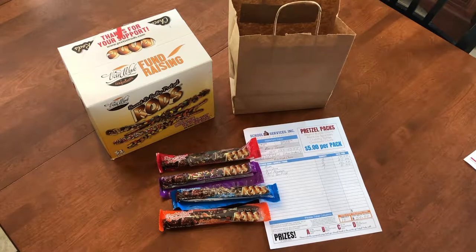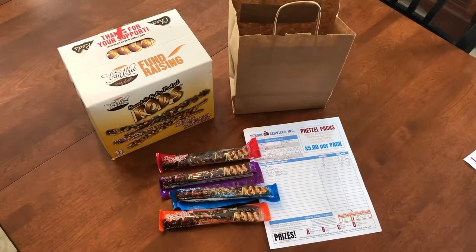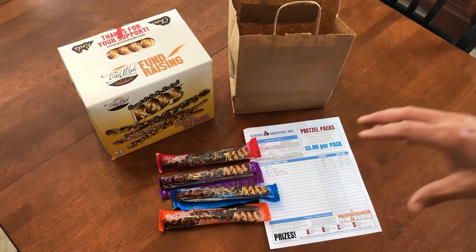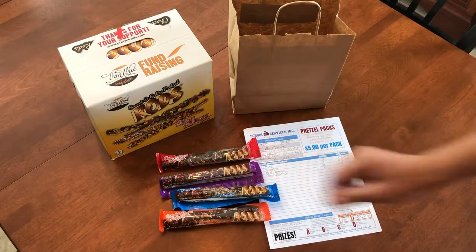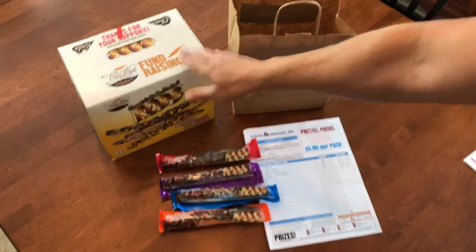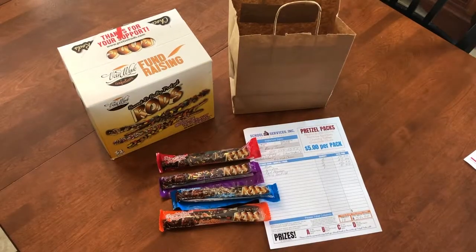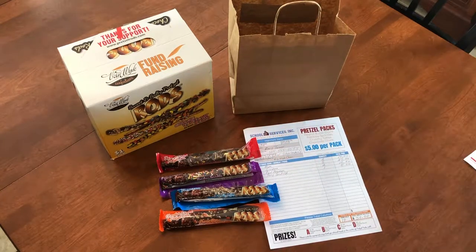When the carriers — or cases, I should say — come into your school, there are going to be four of these carriers per case. And there are exactly 15 of each one of these pretzel rods in every carrier. So all you're going to have to do is simply open up your carrier and pull out 10 of each one to fill Mary's order.